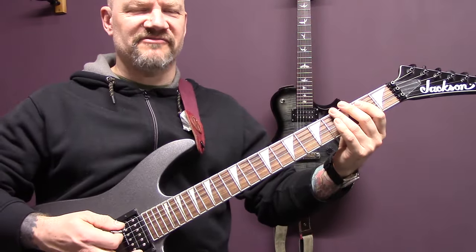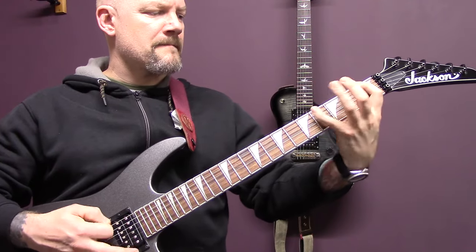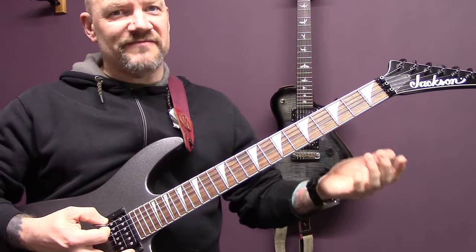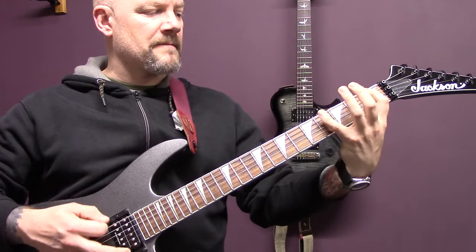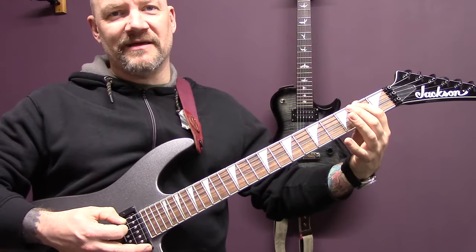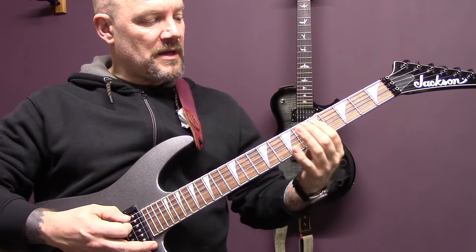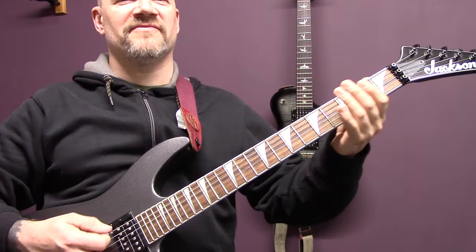So the last time around on this riff is slightly different — same as we normally play it, so open bottom string to one to four. Then we're going to play two to three on the A, and then five to six on the A.